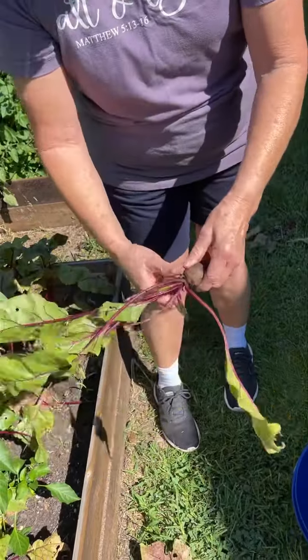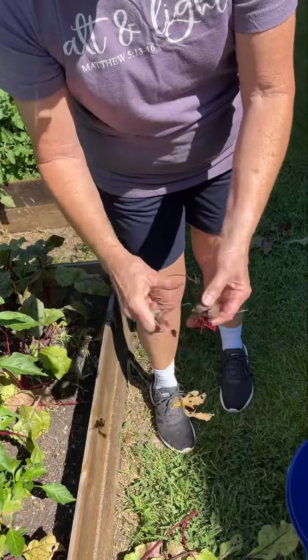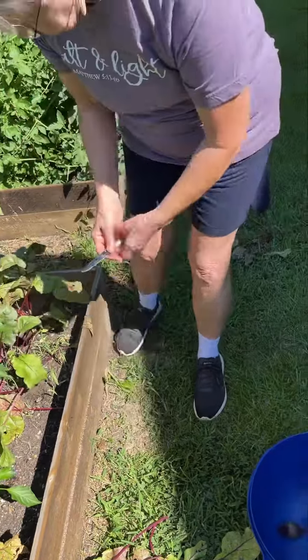Some of them are not real big, but some of them are bigger — but they're going to be so, so good.